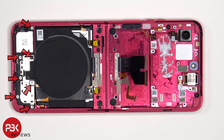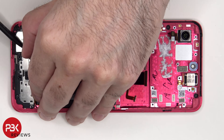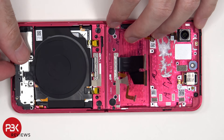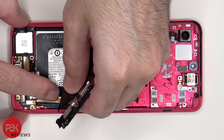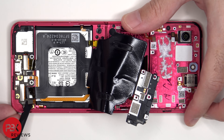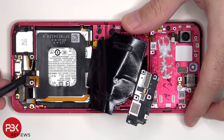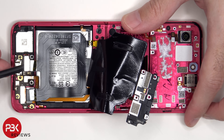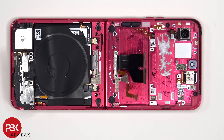There are 7 Phillips screws on the bottom which need to be removed. The bottom battery cable can be disconnected, followed by the rest of the cables. The black latches or locks need to be lifted up in order to unlock and release these flex cables.